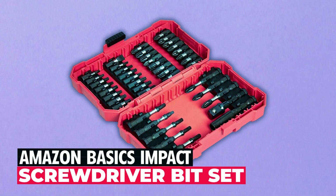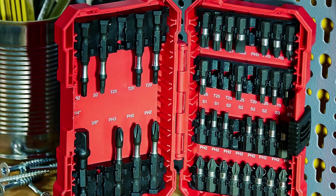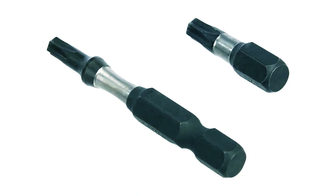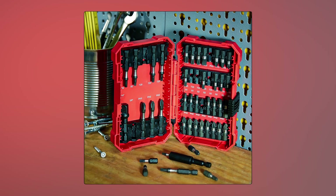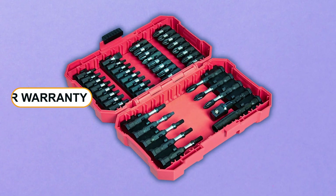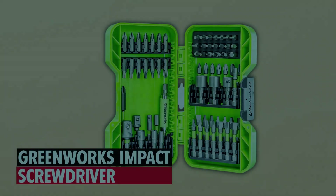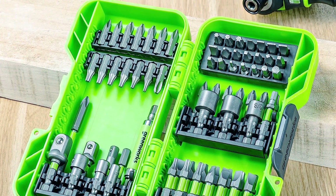Amazon Basics impact screwdriver bit set — tackle every screw with confidence using the Amazon Basics impact screwdriver bit set. With 42 pieces of impact-tough bits in various Phillips, slotted, and Torx sizes, this set is your ticket to success. These bits are engineered to handle high-torque impact drivers, ensuring longer life compared to standard bits. The portable plastic case keeps your bits secure, neatly organized, and easy to find. Backed by an Amazon Basics one-year limited warranty, it's a versatile and reliable set ready to assist in various tasks.